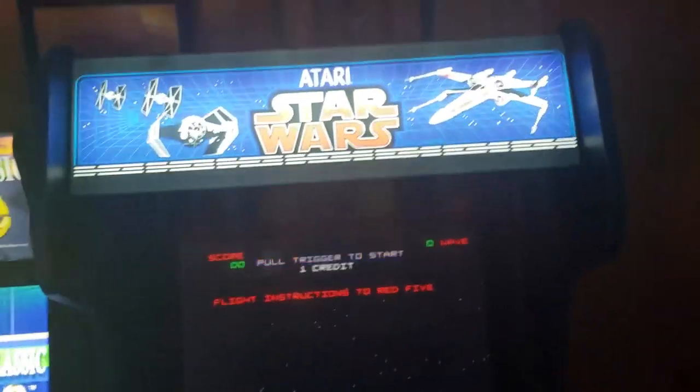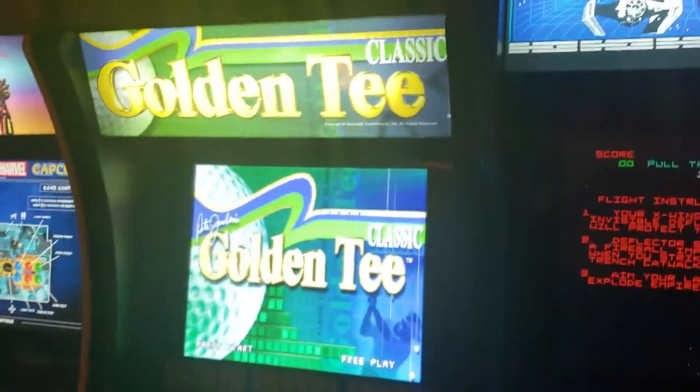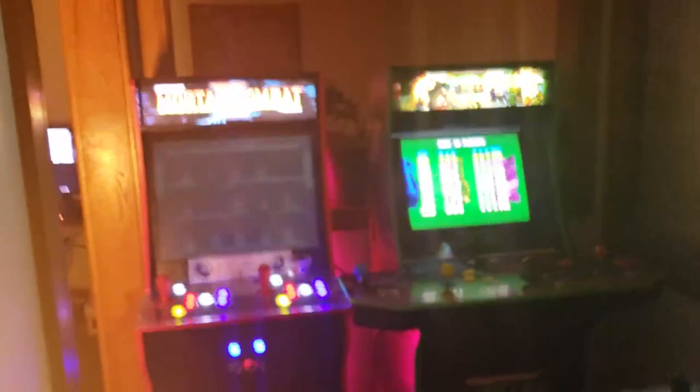Star Wars is the second most played, after Golden Tee. Believe it or not, I actually play these two more than even my MK with thousands of games on it. There's just something about them — the quality is really great.